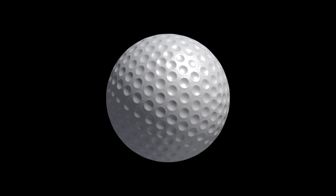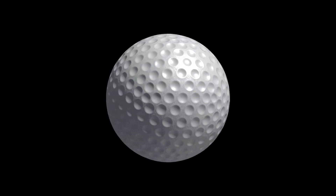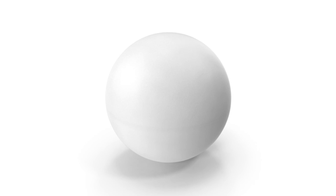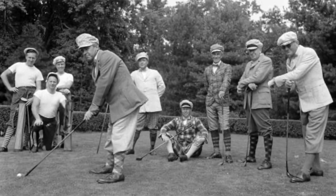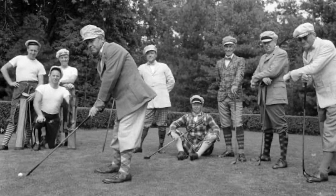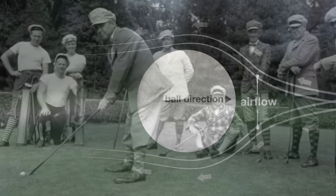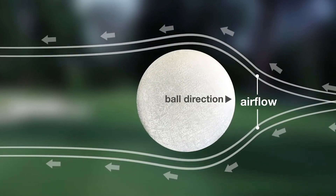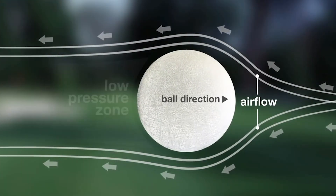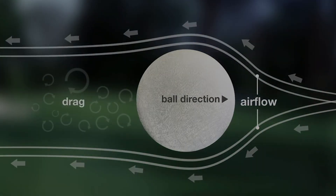To understand turbulent flow, we'll first discuss the golf ball. The very first golf balls made were all smooth, like a ping pong ball, but early golfers soon realized that the more they used the ball, the further it went. This is because the used balls had many pockmarks on them. The airflow around a smooth golf ball separates, and the separated air creates a low pressure zone behind the golf ball, which causes drag.